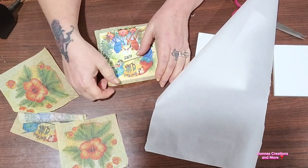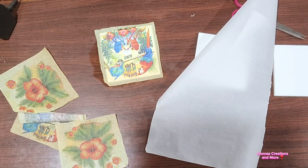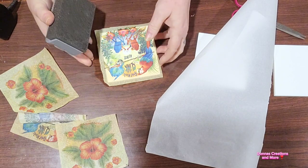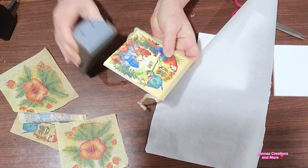Then I take a piece of parchment paper and my handy dandy cheap little seven or eight dollar iron I got off Amazon, and I'm going to iron it on. This was my first time ever doing this — I have to thank my friend Maxine, another YouTuber, for showing me how to do this on one of her videos. Thank you Maxine! It does work — no crinkles, no nothing. The iron heats up the Mod Podge and the napkin sticks.